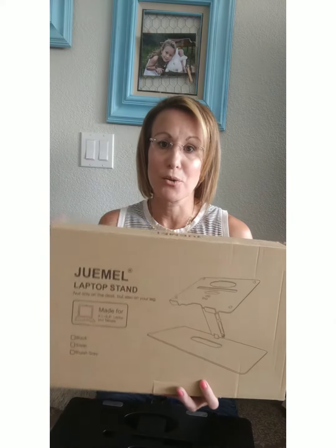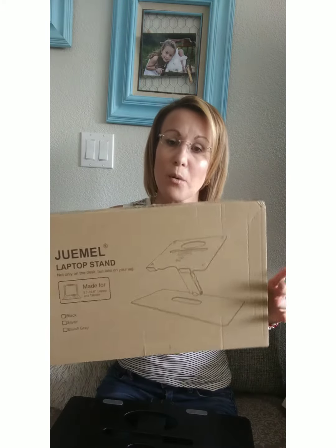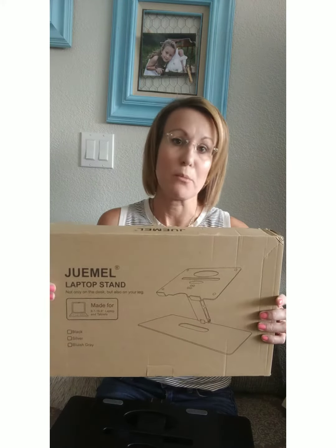Hi guys, I'm really excited to talk about this laptop stand. When I got it, I was super impressed with the quality of the stand and how sturdy it was and how easy it is to use, just how versatile and how much that I will actually use this, not only for myself, but also my kids when working on their laptop.